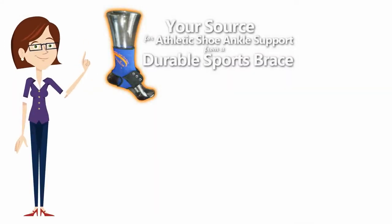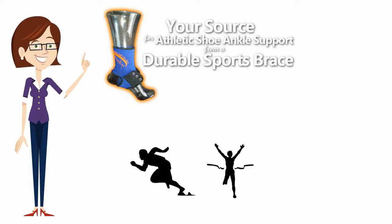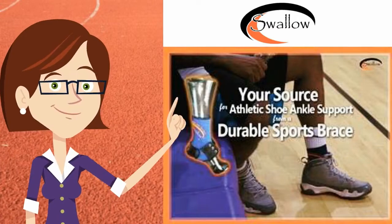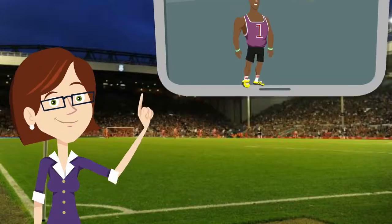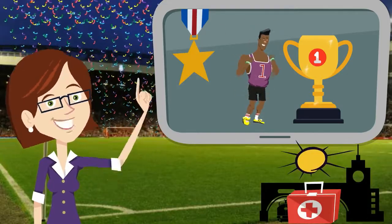Swallow Ankle Brace is made from durable materials to provide support and comfort for stiff, weak, or injured ankles. Swallow features a lace-up technology that gives you excellent support with the ability to alleviate your arch for better performance in the sports arena, medical industry, and everyday wear.